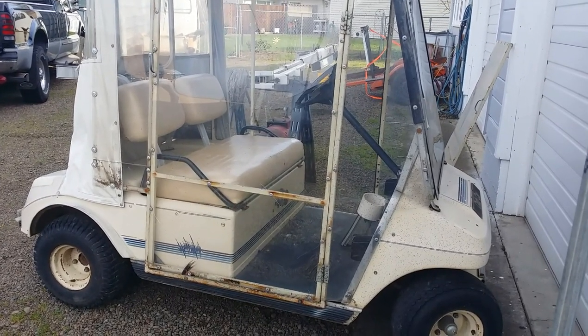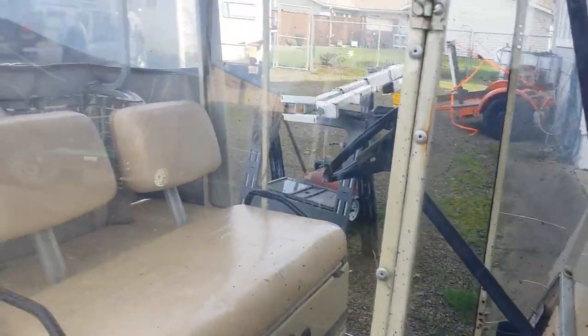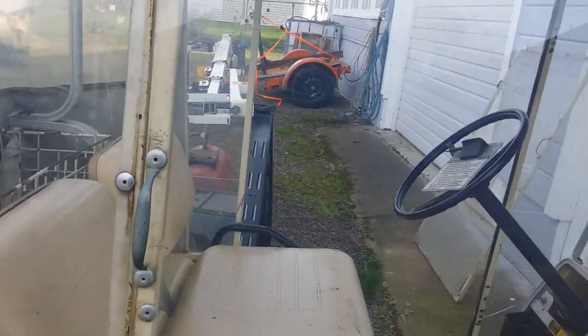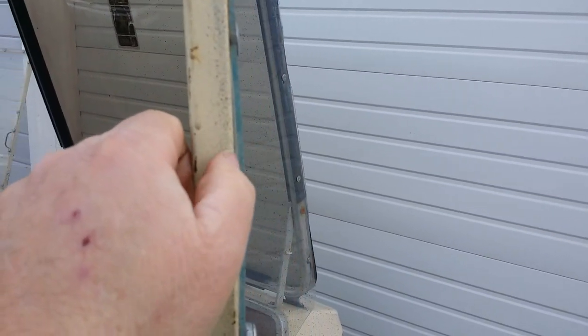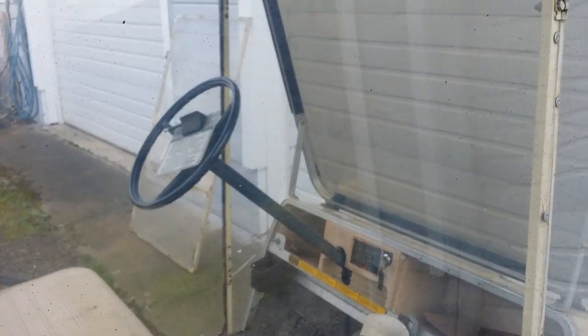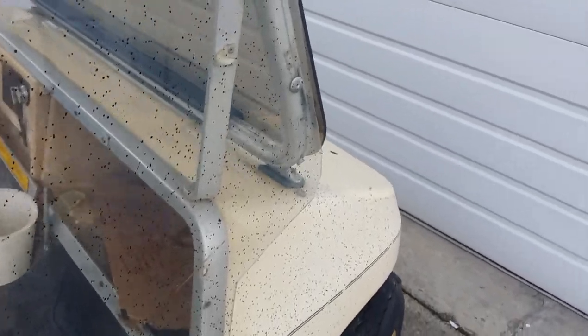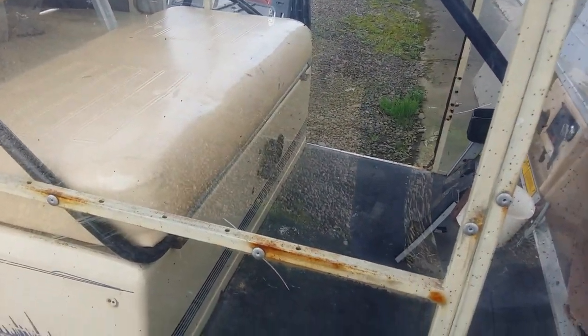Now we have to deal with the cosmetics of this thing a little bit — I'm trying to make it look a little better. Someone has made a hard enclosure with some steel, like 3/4-inch maybe 1-inch square tube, with door frames, magnetic catches, and plexiglass. It looks like a can of spray paint exploded near the golf cart. I had it at the car wash and washed it off, but now we're going to have to do some deeper cleaning.